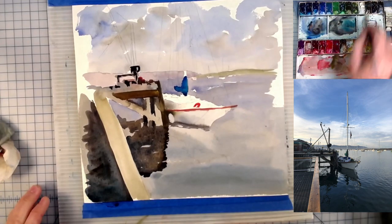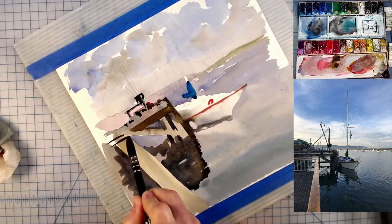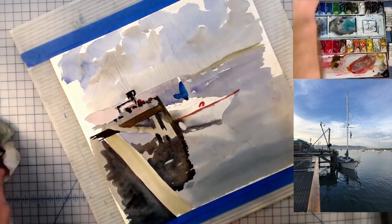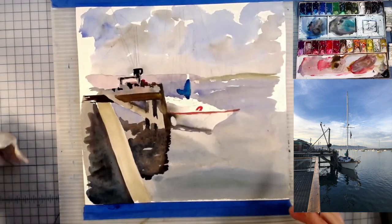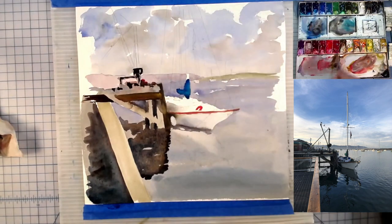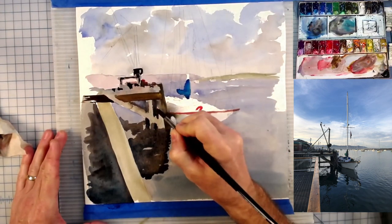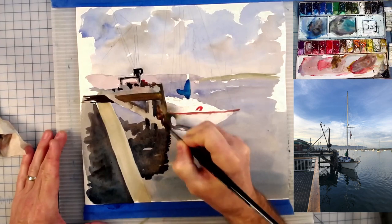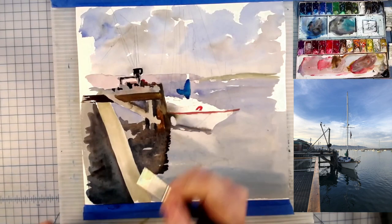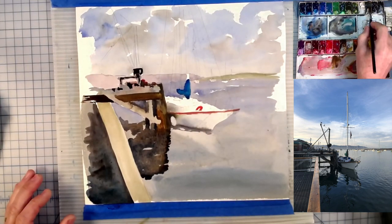One thing I wish I had done differently on this painting — the hand railing that you see there — I didn't draw it with any real perspective lines. It should have gotten smaller as it got away from us and a little larger as it came towards us. That I think is my biggest failing in this painting. It really does make me a bit upset that I didn't notice that as I was doing my drawing.